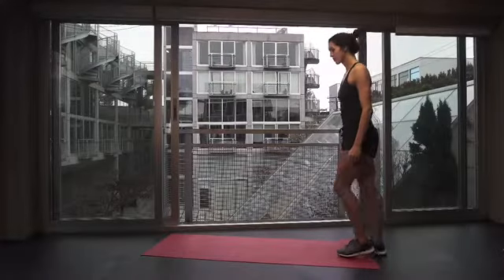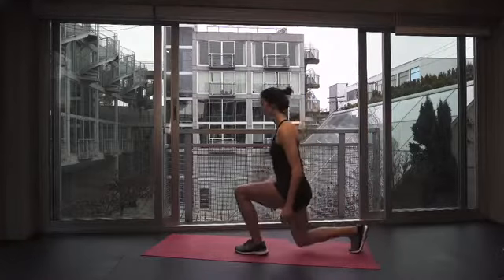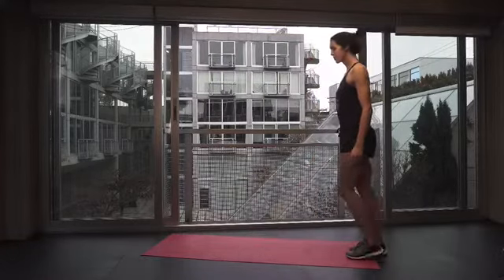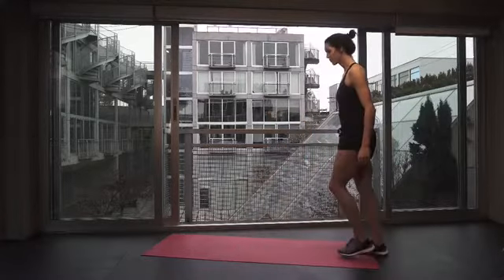Before you start this exercise, think about keeping your abs tight. As you step forward into the lunge, bend your back knee almost down to the floor. And then when coming back to the starting position, be sure to keep your core tight and push through the heel of your front leg.